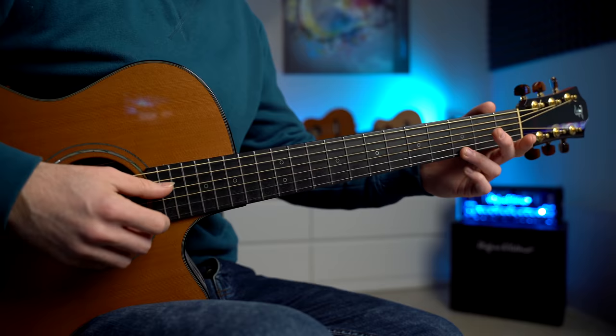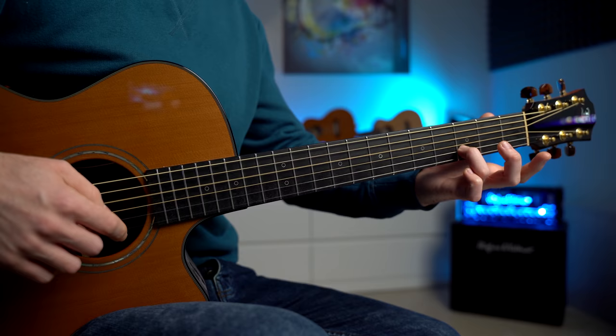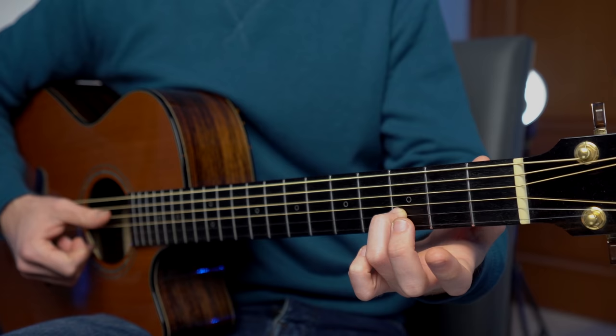And we go back to the G major — super simple — which is the same as the first chord of this song. So it's just the G major chord. We strum all the way up to the second string, first string, second string. Then we strum the D, the G, and the B string open. We're going to repeat the exact same thing starting from the C.